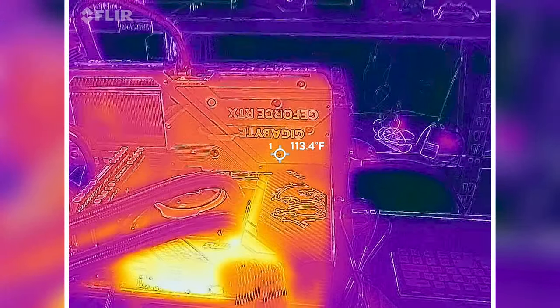We're showing about that 100 to 110 degree Fahrenheit mark on the back. Maybe we peaked. Oh, can we get to 115? I saw 115.